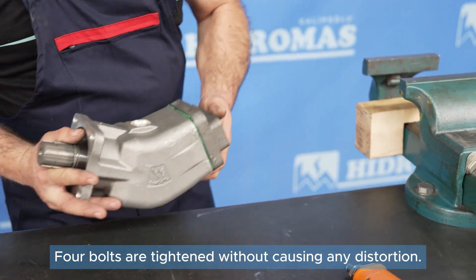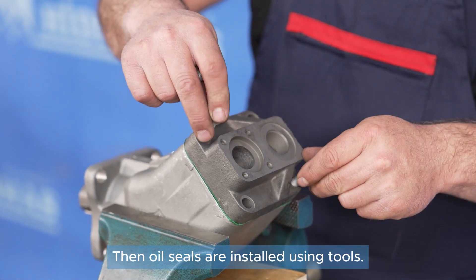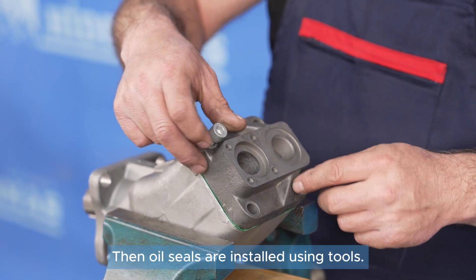Four bolts are tightened without causing any distortion. Then, oil seals are installed using tools.